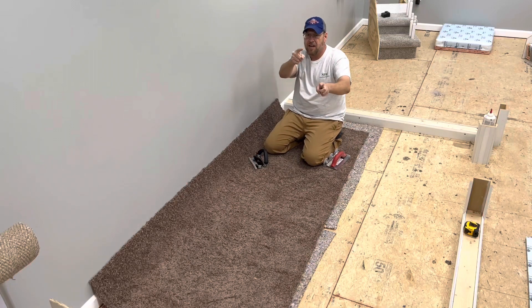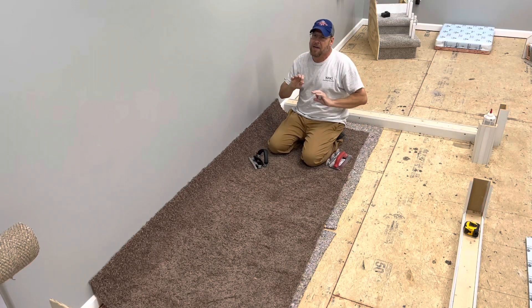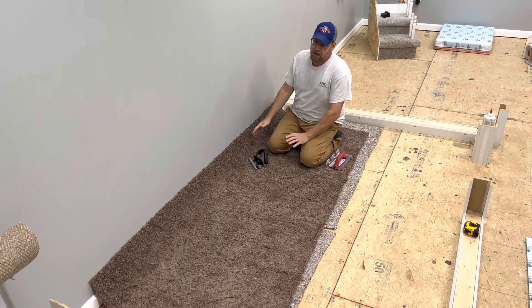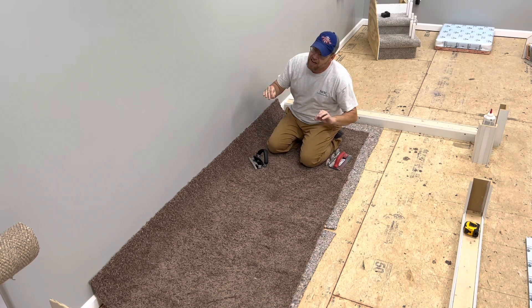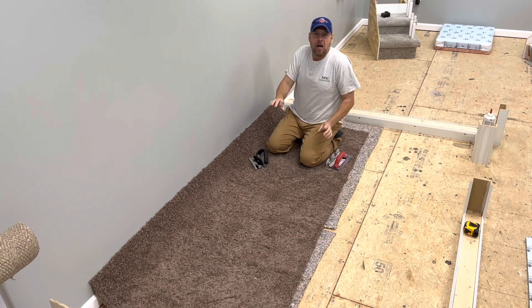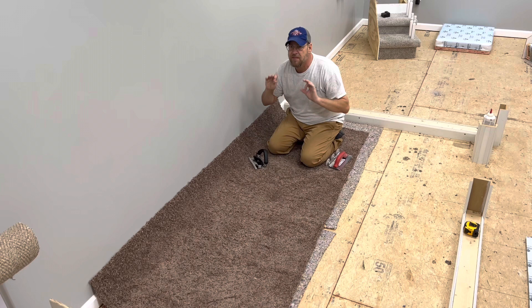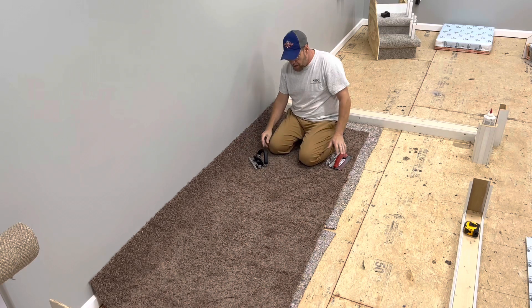How's it going? Welcome back to the channel. In this video, I just want to give you a quick demonstration of how to trim and tuck your wall with the most absolutely most efficiency possible. Hands down, the fastest, most efficient way to get the job done.